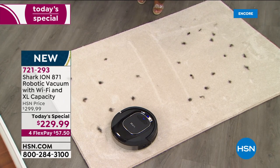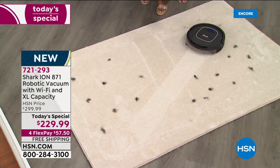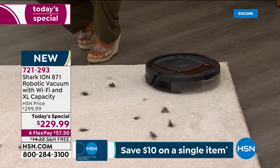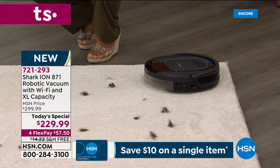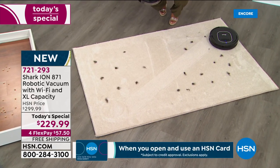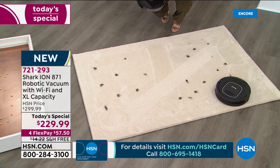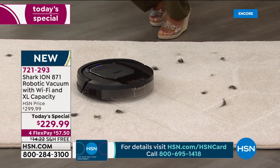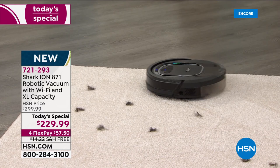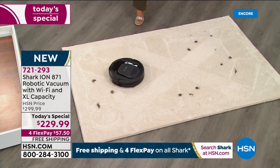If you've got dogs, cats, kids, and high-traffic areas, it's going to do a remarkable job. You get it today at the lowest price we've been able to find. Limited quantities throughout the day — our first-ever Shark robot vacuum, making your life easier, saving you time, allowing you to ride a bike, spend time with the kids, take a bubble bath, or do your shopping while the Shark robot does all the hard floor and carpet cleaning.